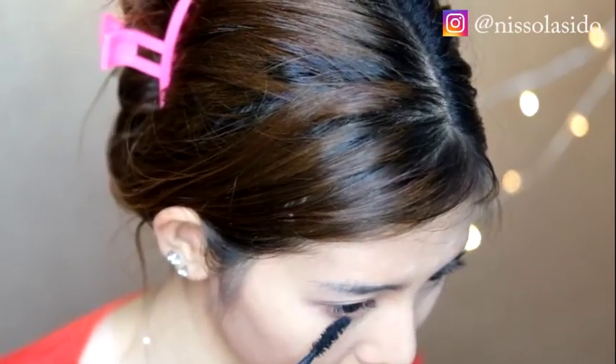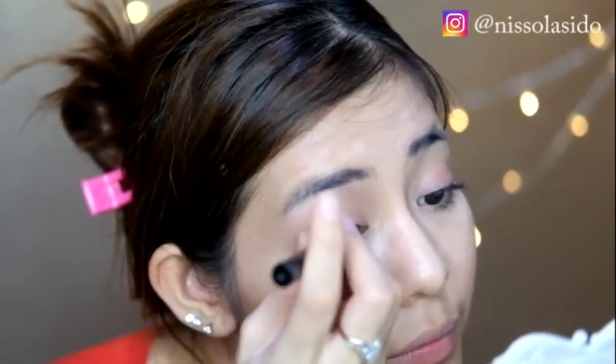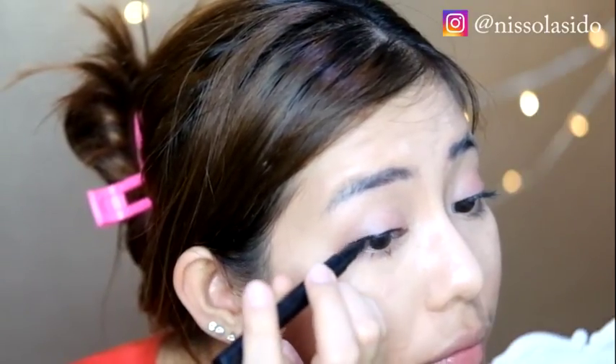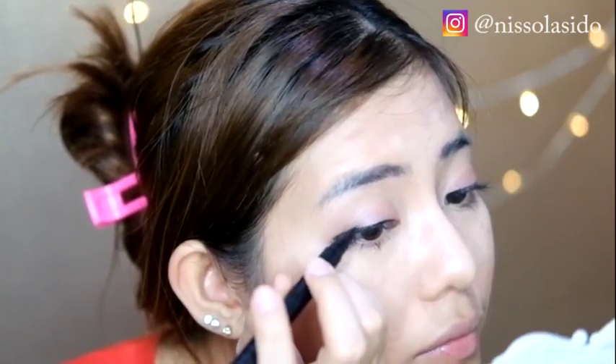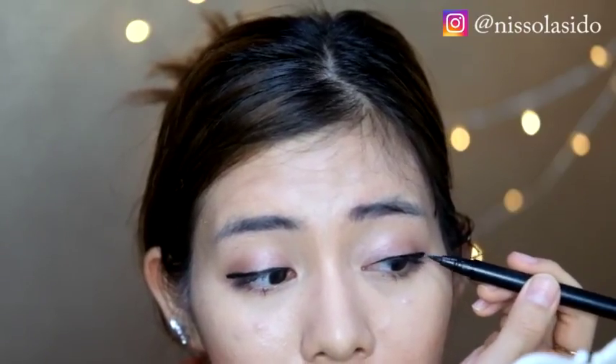Sekarang aku pakain eyeliner pen dari Mizu. Ini enak banget pemakaiannya, jadi ini favorit aku. Di seluruh video tutorial makeup aku, aku pakain si Mizu ini karena warnanya gak gampang luntur tapi juga gampang ngebersihinnya. Jadi gak yang terlalu heavy makeup, gak terlalu nempel, dan waterproof banget jadi lebih gampang buat ngebersihin. Aku pakain dari inner corner mata, tarik garis keluar sampai sejajar sama ujung kelopak mata tapi dilebihin sedikit aja.